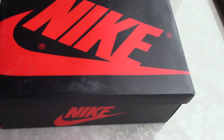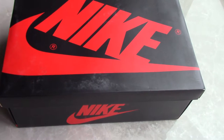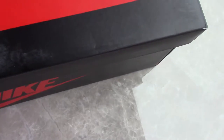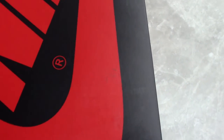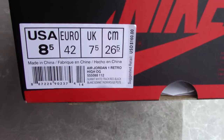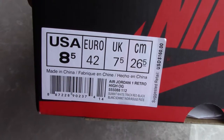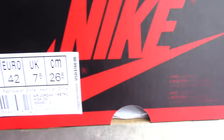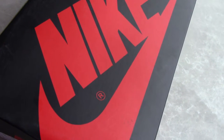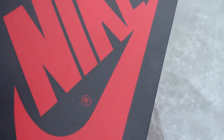The black box comes with a red Nike logo on the top and along the shoebox. Let me show you the side tab — you can see size 8.5. The retail price is $160, but on my side we have a big promotion with a big discount, so you can get a more favorable price.